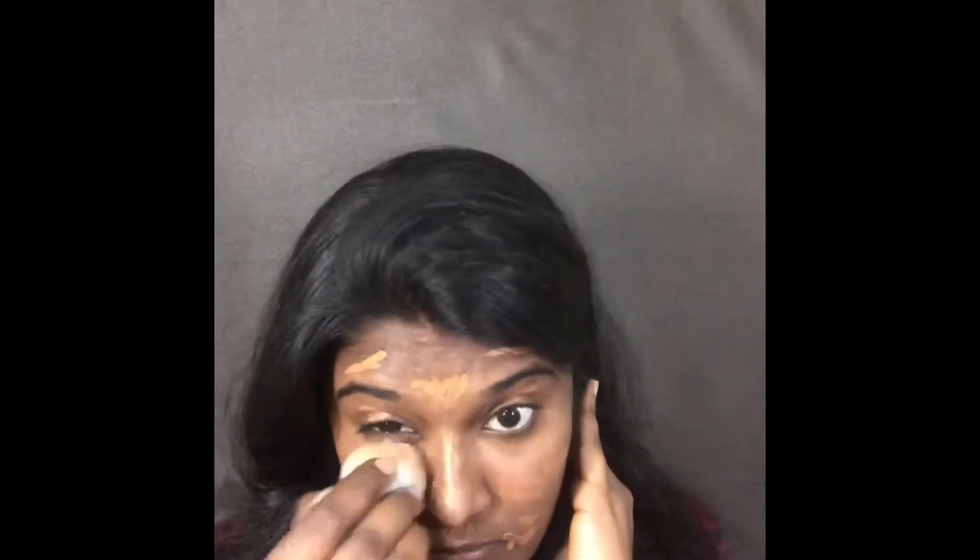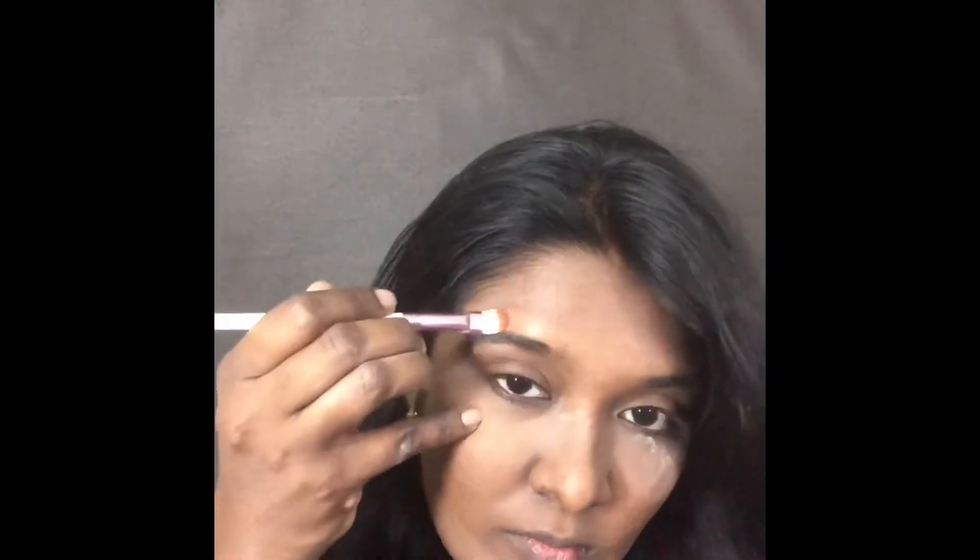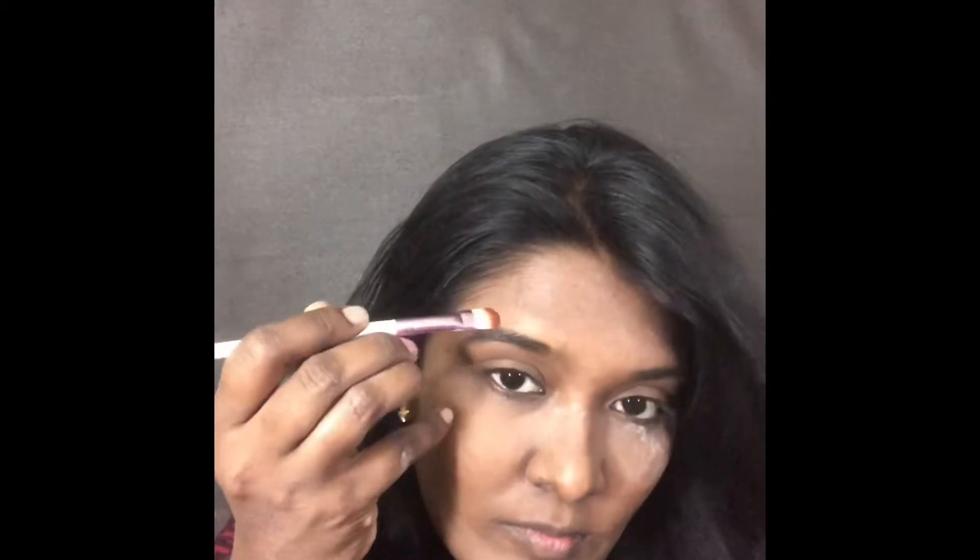I'm using a damp beauty sponge to spread the product evenly throughout my face. Next I'm going to dab some loose powder to set the makeup on my under eye area. I'm also using the same concealer over my eyelid to make it a base for my eye makeup.